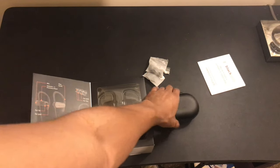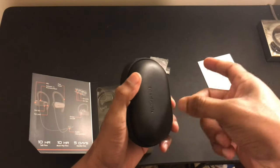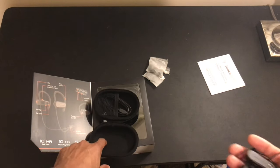I'd rather show y'all the actual earphones than be looking at that, so let's open this up. This actually comes with a carrying case right here — you zip it up and it's pretty hard, so it'll protect them. You don't have to worry about getting them smushed or anything like that.